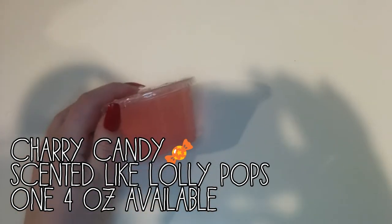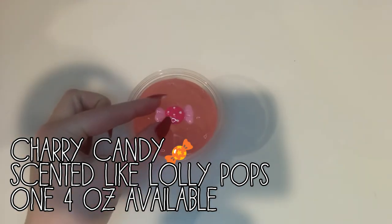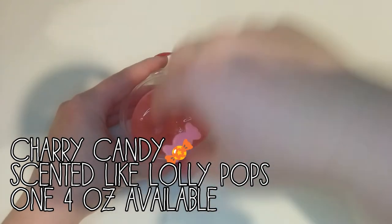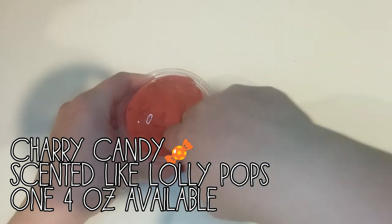Next we have the Candy Shop collection. And I am so excited for you guys to see this. I have been, like, waiting for this for so long. I got some charms and I was so inspired by them to make some slimes.